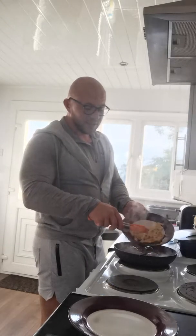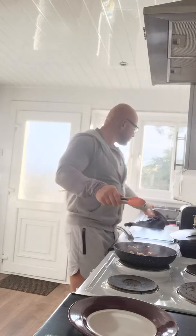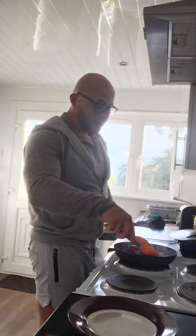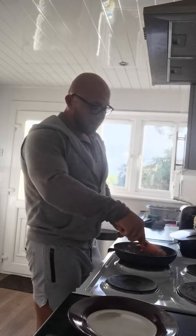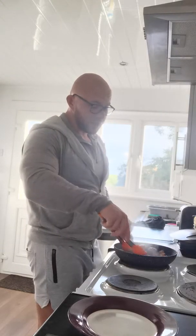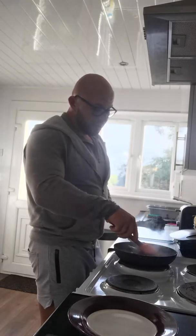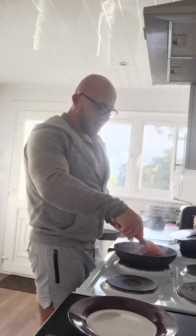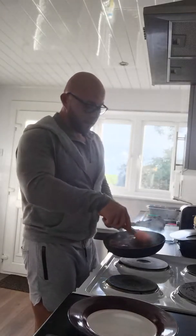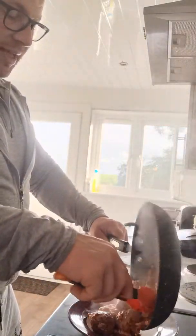Just take the 100 grams of pasta that I've cooked and fire that in as well. To cook pasta, if you don't know, just boil it in a pan with a little bit of salt. Taste it — if you like it a bit harder, take it out earlier; if you like it softer, leave it in a bit longer. That's all we're doing. Mixing that sauce around, coating absolutely everything. And then just dish up. It really is as simple as that.